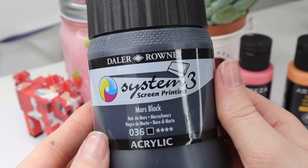The next item is to do with the fabric painting once again. I have a bunch of new items for the fabric painting because I've never really done it before. So I ended up ordering this System 3 screen painting black paint in the colour Mars Black. There were so many colours to choose from, but I decided to go with black to begin with because I've never done it before and I might hate it.